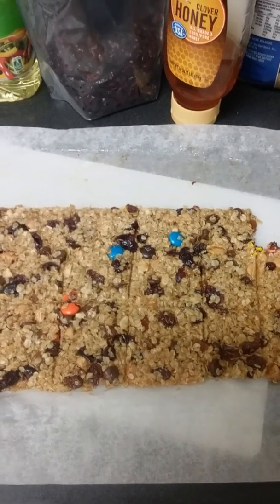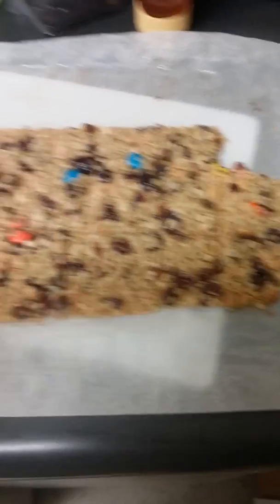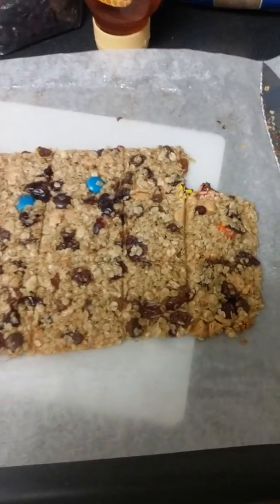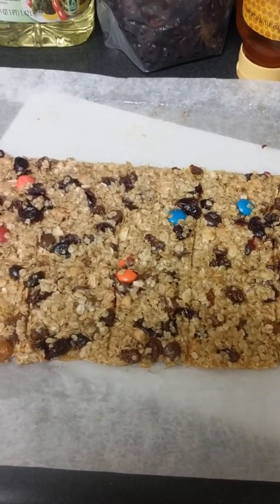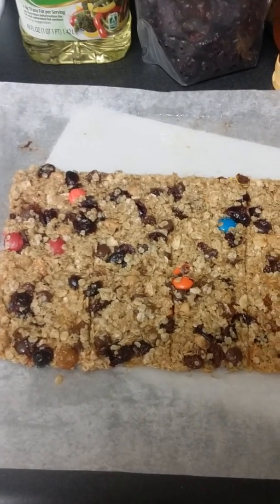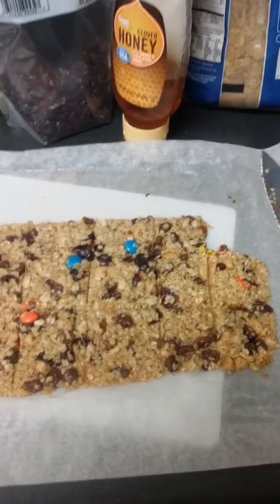I preheated my oven to 325 degrees, put it in the oven, and set my timer to bake for 20 to 30 minutes. After that, this is how it looks. I cut it up into bars — this is my spin on granola bars.